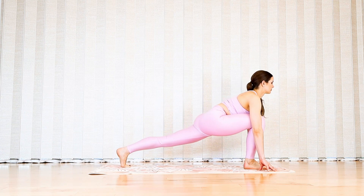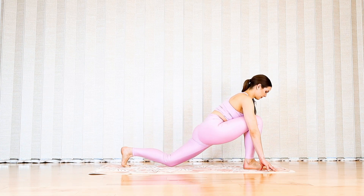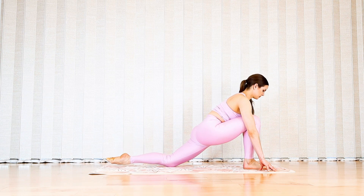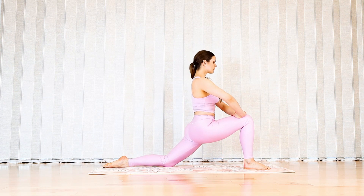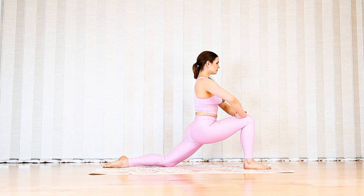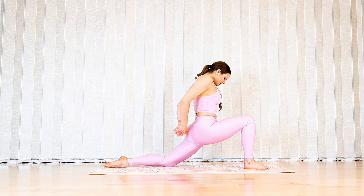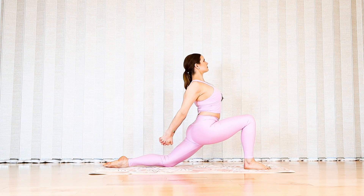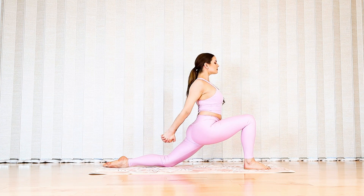Pause in your shift back, drop the back knee, untuck the toes, and bring two hands onto your front knee. Use this time to press your hips more forward and bend your front knee deeper. If you feel unbalanced, feel free to reach your arms behind you, interlace your fingertips, and arch your chest for a deep shoulder opener.